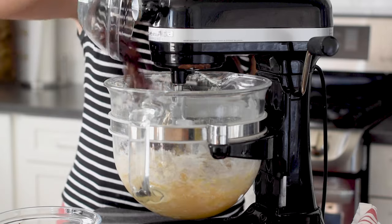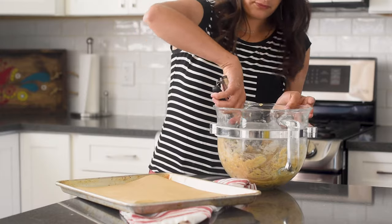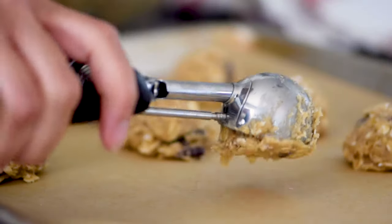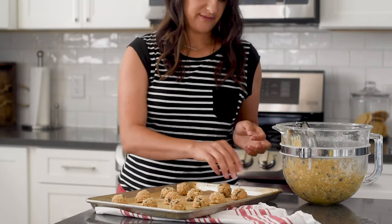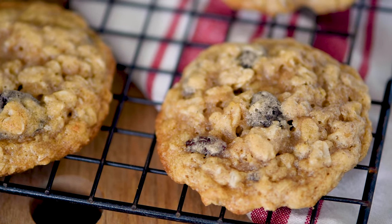Now add in your oats and your raisins and give it a quick mix. Scoop out your cookies — I love using a cookie scoop because it makes all my cookies uniform in size so they cook evenly. After you get your cookies all scooped, hand roll them. Off to the oven! Halfway through the baking time, rotate the pan. My oven has some hot spots here and there, so rotating the pan makes sure all the cookies cook evenly.